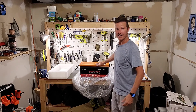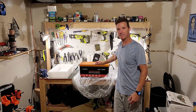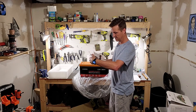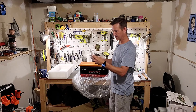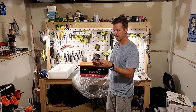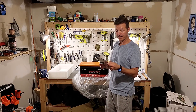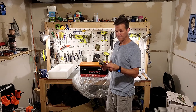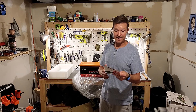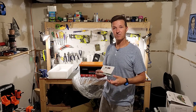As you can see, what I have here is a 300 amp hour 12 volt CHINS lithium-ion phosphate battery. It comes with a small booklet that covers company information, product introduction, how to charge correctly, some precautions, how to connect in series and parallel, comparisons of lithium battery versus lead acid battery, application scenarios.